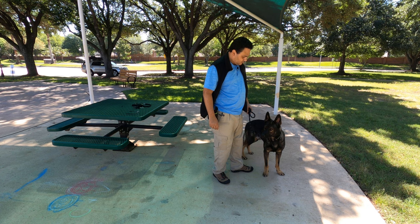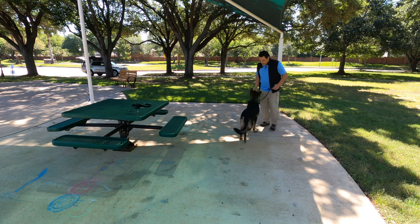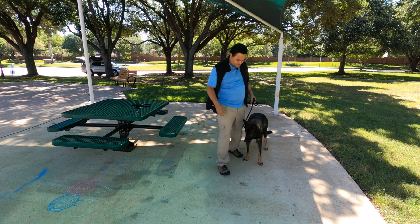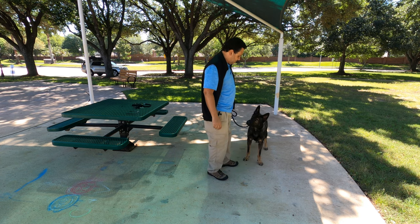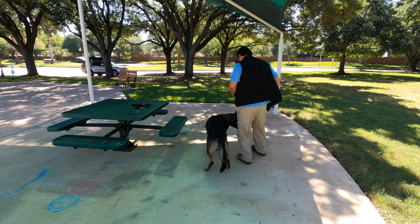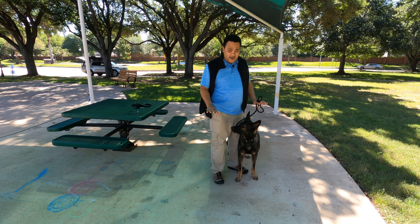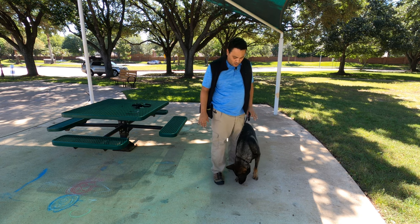Yes — yes, good boy — yes — yes. You see right now we have a lot of treats on the floor and he's looking at them.